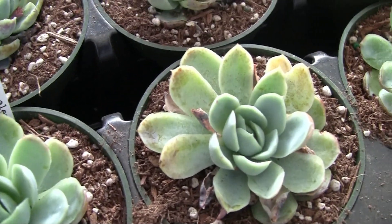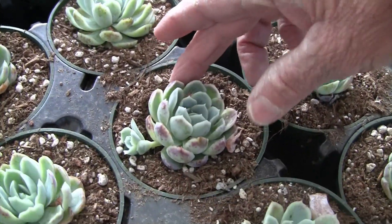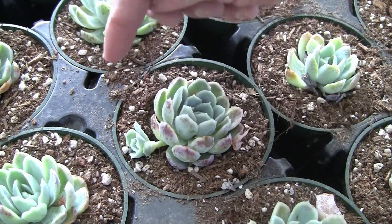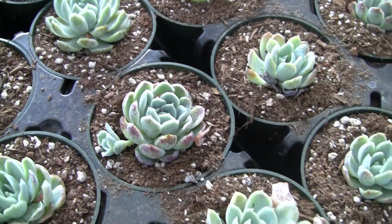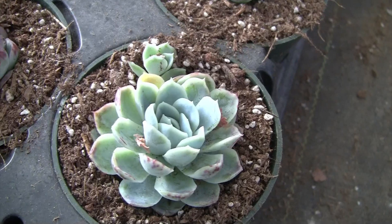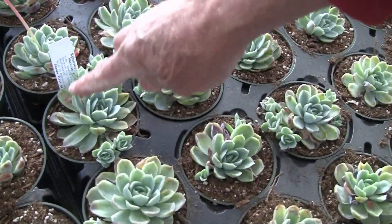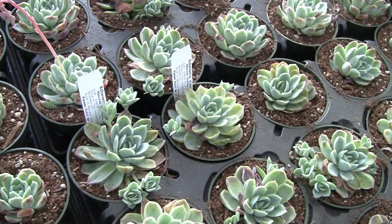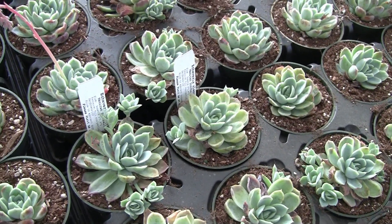This is Echeveria elegans, one of the classic old hen and chicks. They're called hen and chicks because the rosette — this is the mother plant, the hen — produces babies off to the side, and those are the chicks. You can really see it over here in this grouping where lots of chicks are coming off. That's how we reproduce this plant: when the babies come off the side, we take them off and produce more plants.